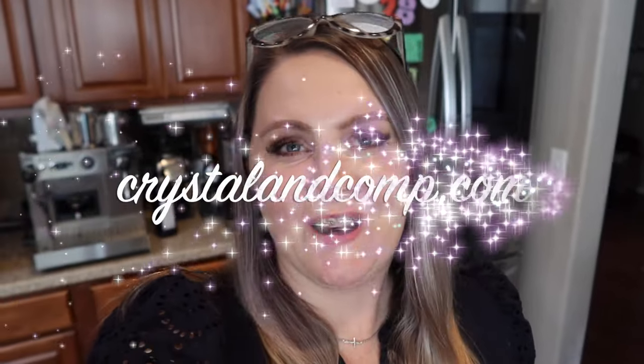Hey guys, it's Crystal Lopez here from crystalandcomp.com. I hope you're having a fantastic day. I want you to join me as I make five amazing freezer meals that are all using chicken breasts. These are freezer meals, but you could also just do them as make-ahead meals and pop them in your fridge if you know you're going to use them in the next couple of days.